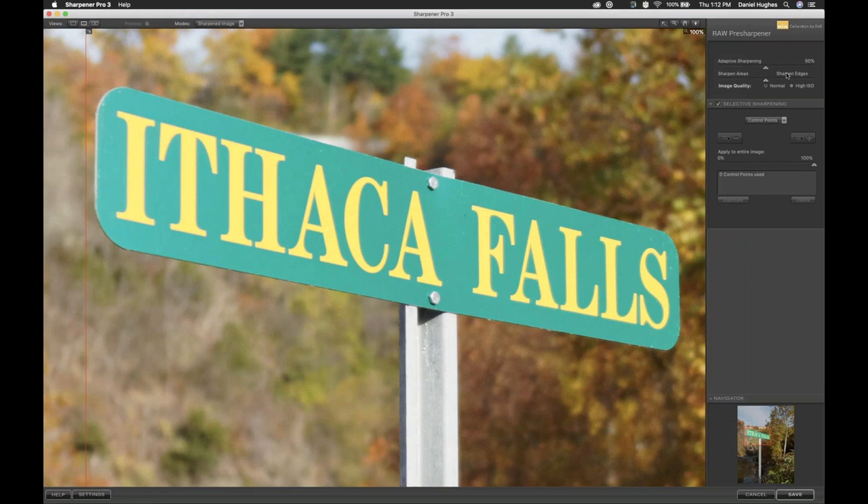If you need more or less sharpening globally, you'd move into the Adaptive Sharpening slider in the upper right corner, and you can increase or decrease the Adaptive Sharpening algorithm. It's a smart sharpening tool. What it wants to do is look for edges of objects and lines and details, and sharpen the things it deems as needing more sharpening.